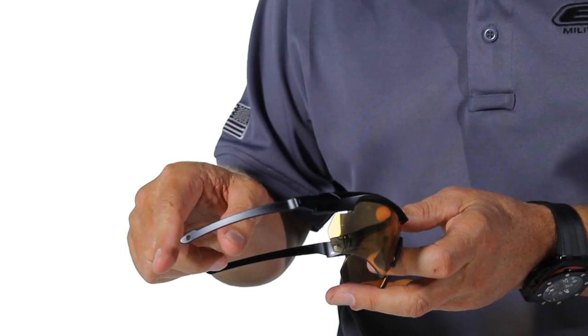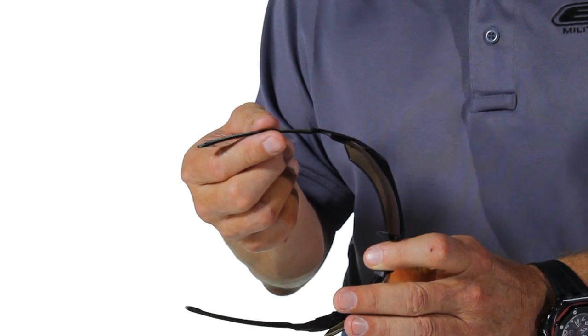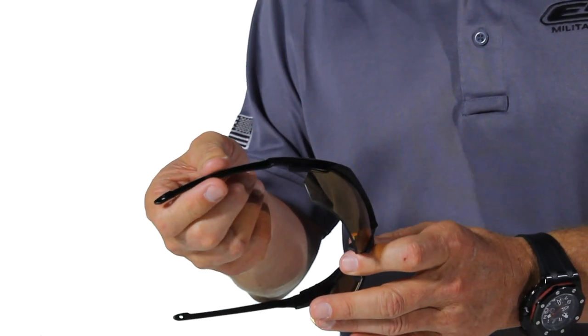The suppressor's ultra-thin temple design also means that the familiar pressures and aches associated with wearing around-the-ear devices are a thing of the past.